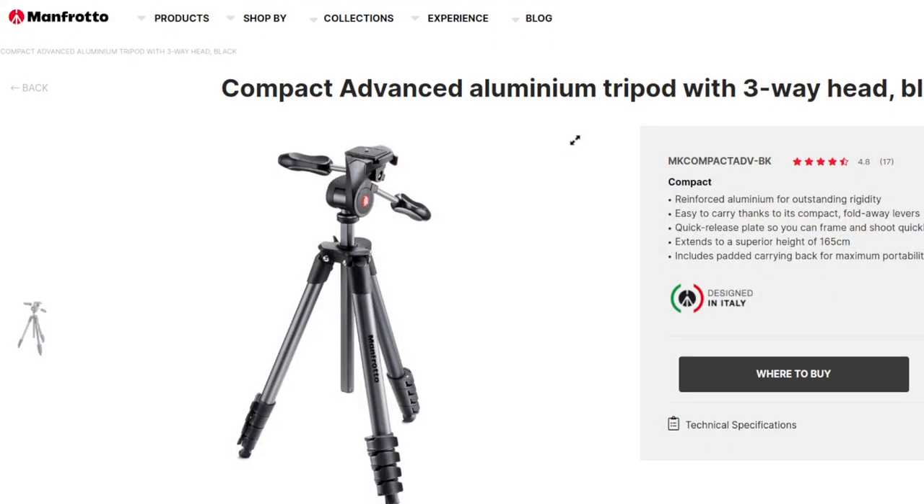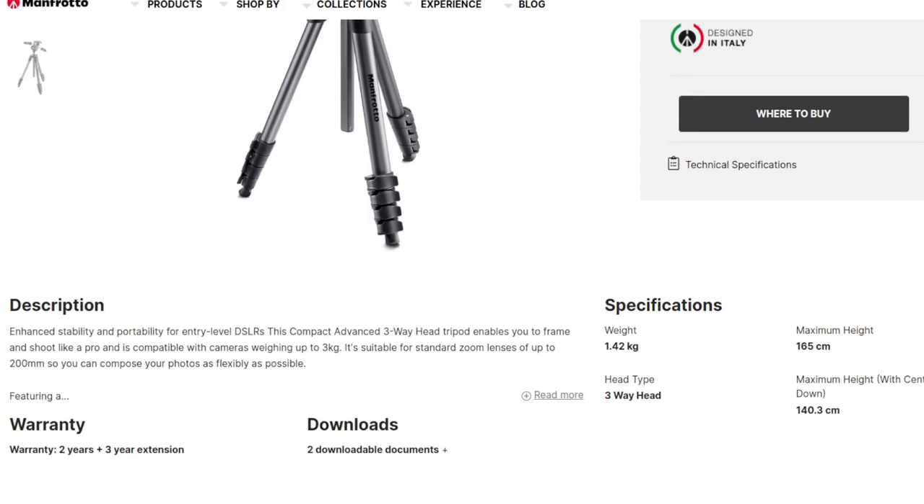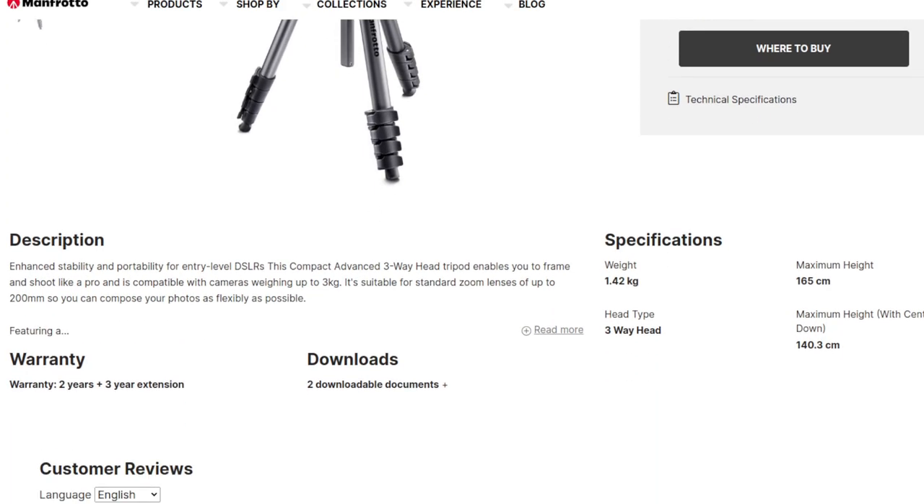Hey guys, welcome back to my YouTube channel. This is Daniel Rosal here bringing you this video from Jerusalem on a very fresh winter's New Year's Day. I want to talk today about a tripod that I've been using for approximately the past three months. It's become a really integral part of my video production, and that is the Manfrotto Compact Advanced Tripod.